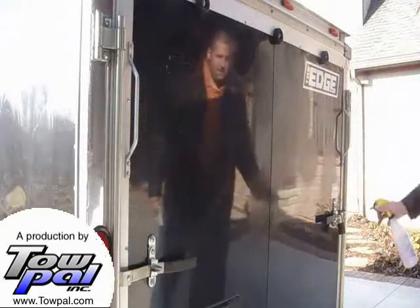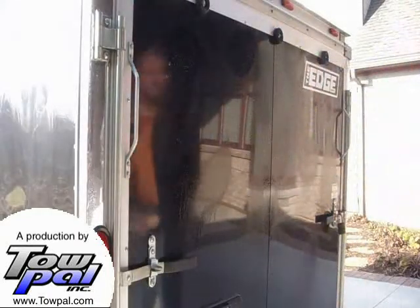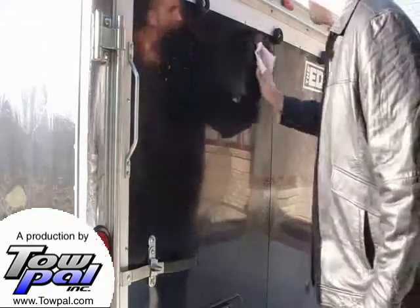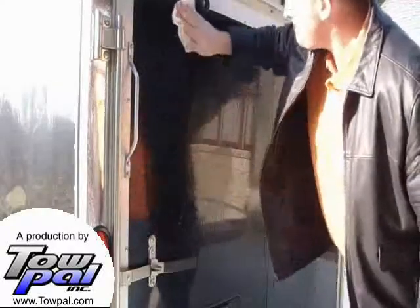Start by thoroughly cleaning the area of your vehicle or trailer where the Topal graphic will be applied. Be sure to get any and all soap cleared off the surface, as it can prevent the vinyl from adhering and can actually break down the vinyl sign, leading to premature failure.